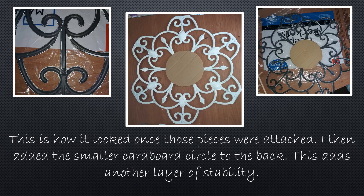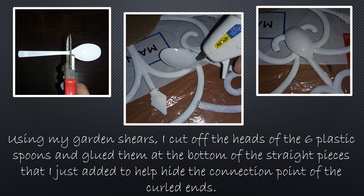I then added the smaller cardboard circle to the back — another layer of stability added to the piece. Using my garden shears, because I couldn't break the spoons very straight, I cut off the heads of the six plastic spoons and then glued them to the bottom of the straight pieces to help hide that connection point of the curled ends. You have to flip it over and do them upside down, so they're glued on upside down as seen in the last picture.